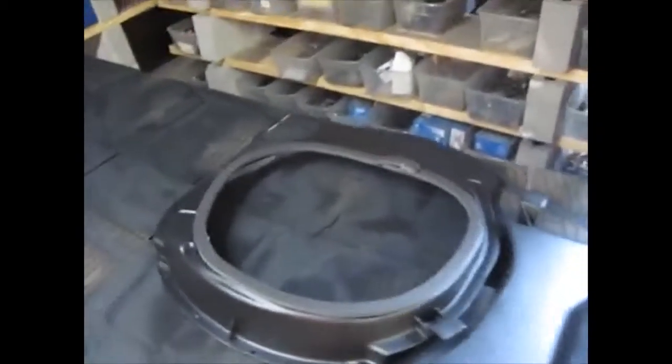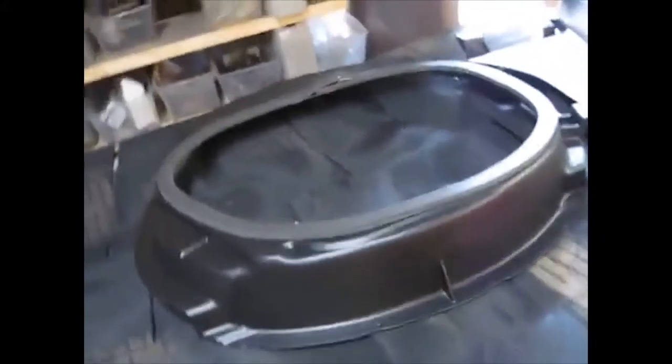A couple ducts — that's the center duct, just got its top seal on, getting ready for a sticker.